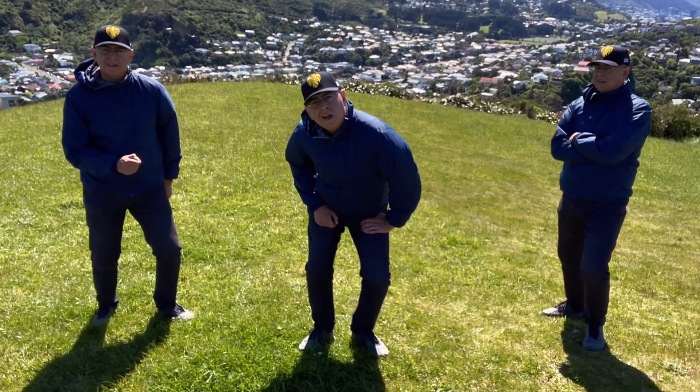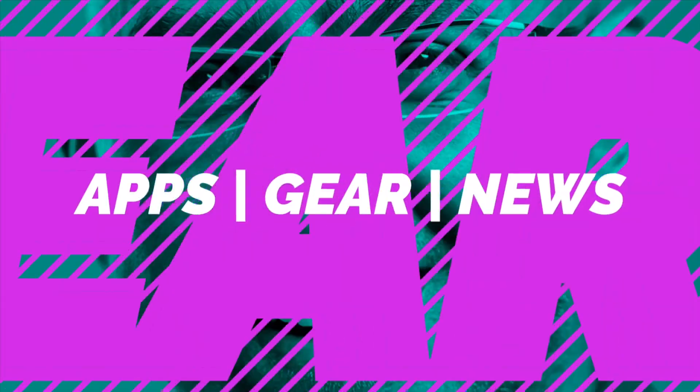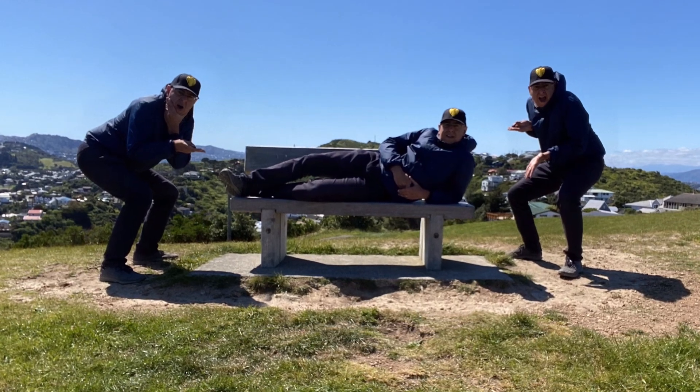In this video, I want to show you how I made this clone photo with a single app in just a few seconds. Meet DMD Clone. DMD Clone is a fully automated camera cloning app. You don't need fancy desktop editing software and you can make these on the run and share them straight to social media.